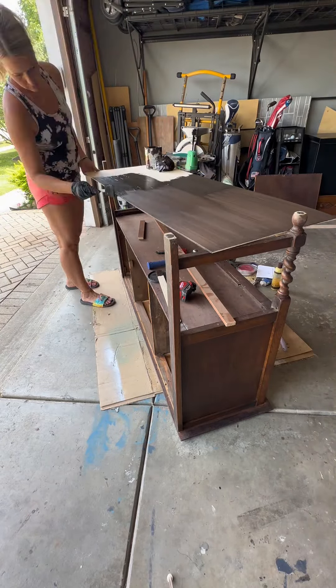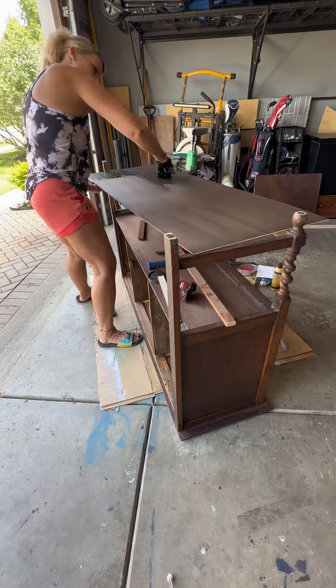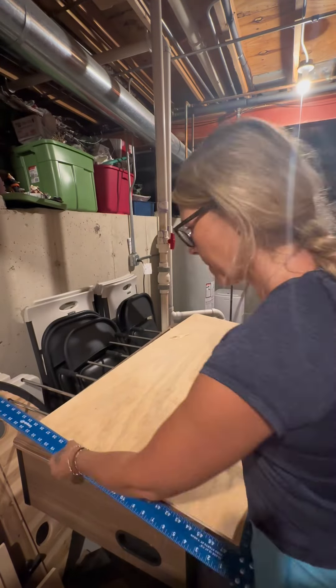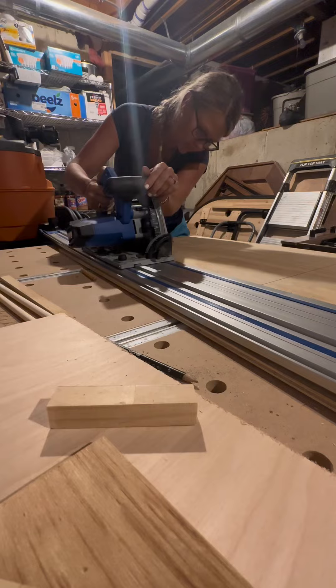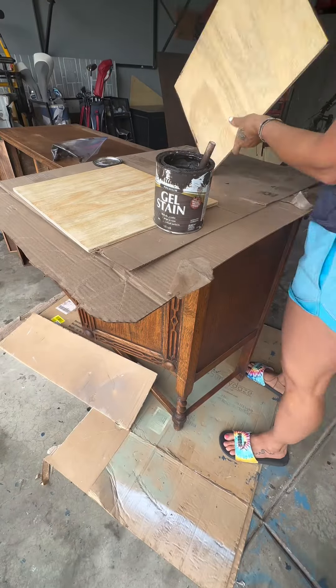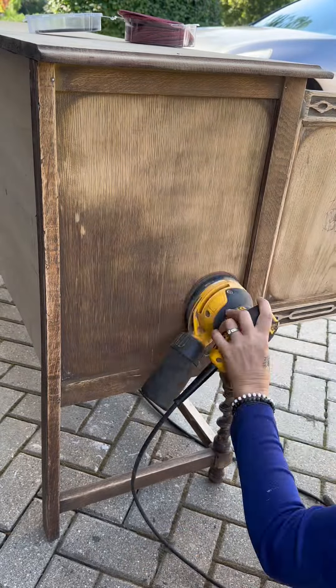Since the inside of the piece was a little bit damaged and scraped up, I knew that I wanted a dark stain to hide that damage. So the next thing I did was cut two shelves for the inside of the piece using my circular saw, and I stained those in the Kona gel stain as well.